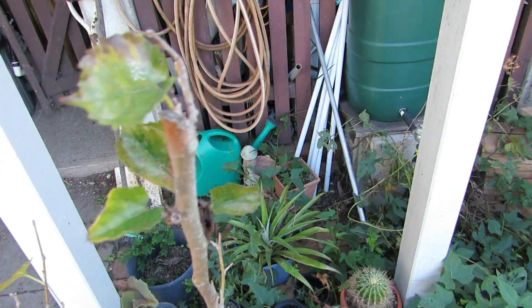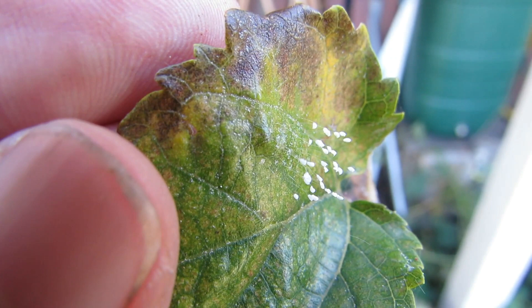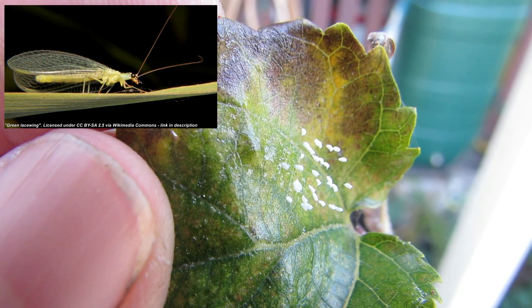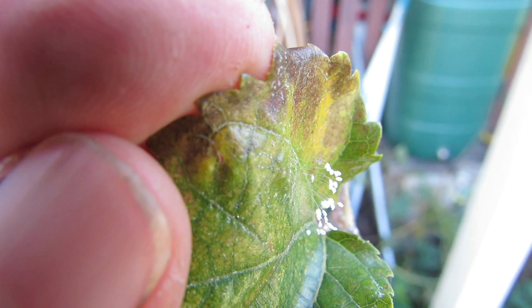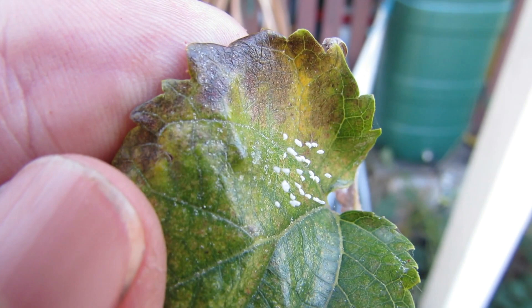Just down here below the back stairs on our sad-looking dwarf mulberry, I noticed the other day we have these little eggs. These are common green lacewing eggs — you'll notice they're sitting on top of a little stalk, which keeps them off the surface of the leaf to keep predators like ants away. The lacewing larvae themselves eat a host of pests like whiteflies, aphids, mite scale, and mealybugs, and the parents feed on nectar and pollen, so they're good pollinators to have around the patch.